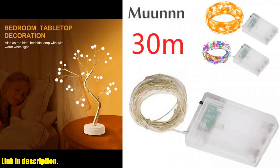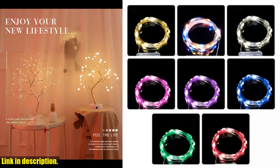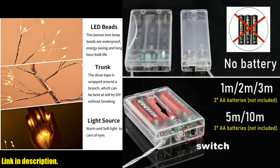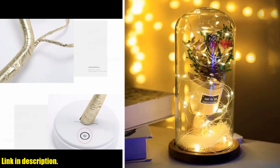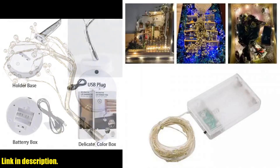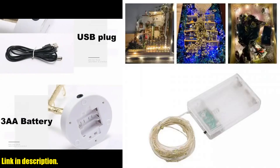These lights are an absolute game changer, perfect for adding a touch of magic to any occasion. They are made of high quality copper and use high brightness, long life service LED lights. This means they are safe, energy saving, and incredibly eco-friendly. Plus, they are waterproof so you can use them outdoors without any worries.